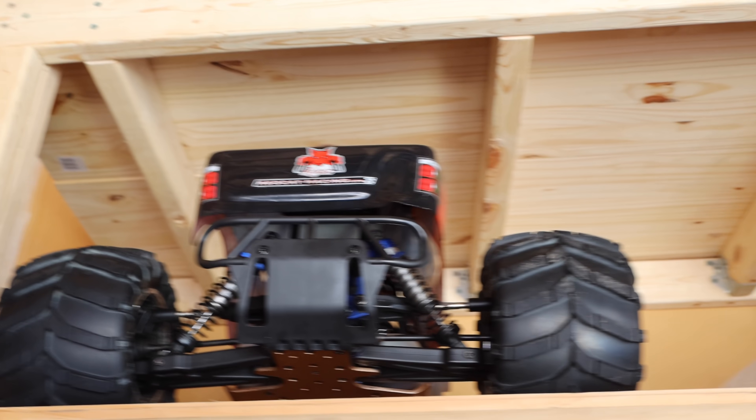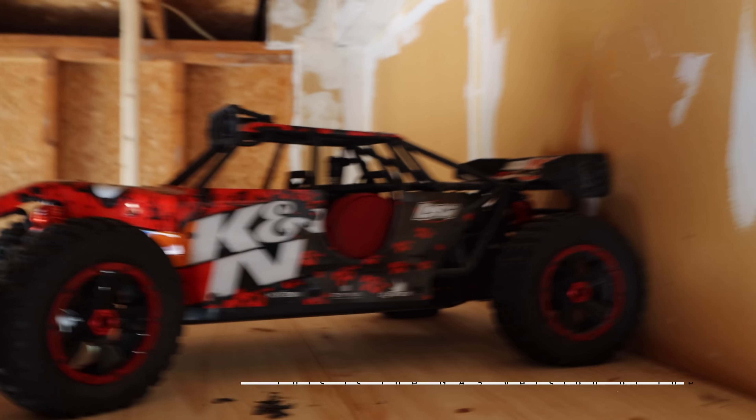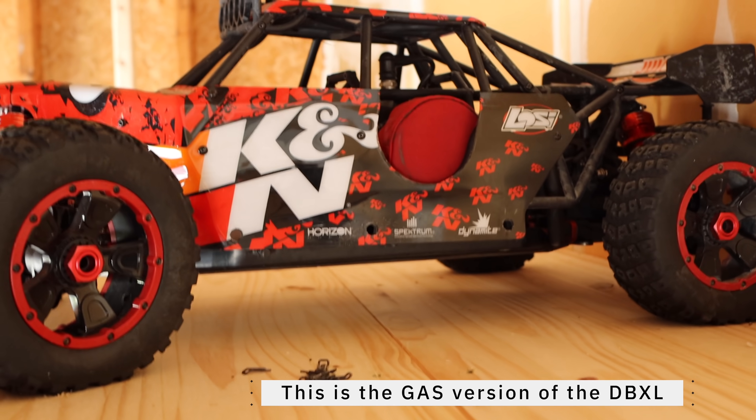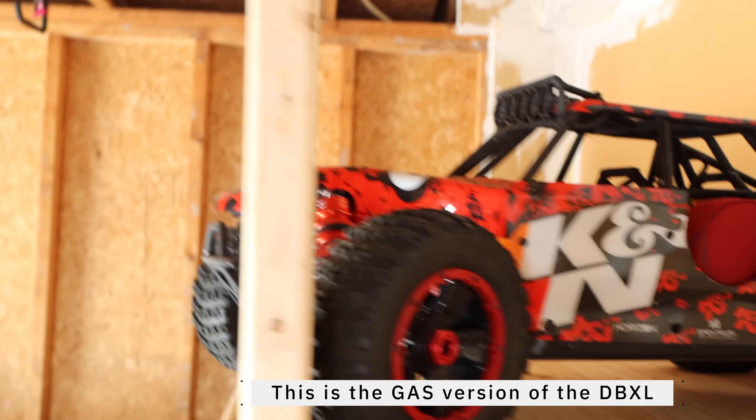This is where I keep my gas car. I have a gas car there, and there's another gas car — you've seen that in videos. Way up there is the DBXL gas powered. I know you can't see it very well, but one day I'll take the gas powered and compare it against the electric.